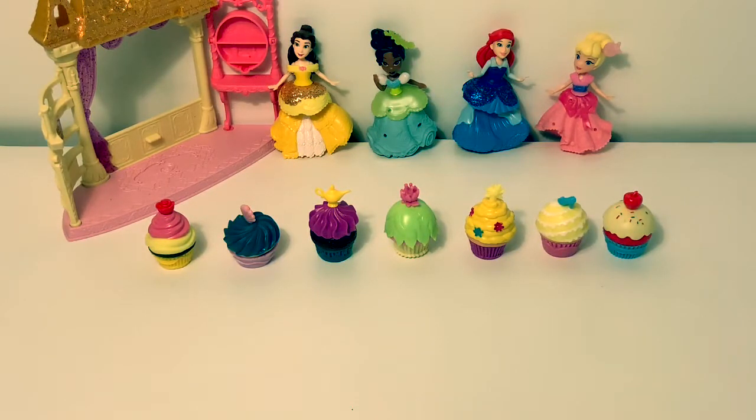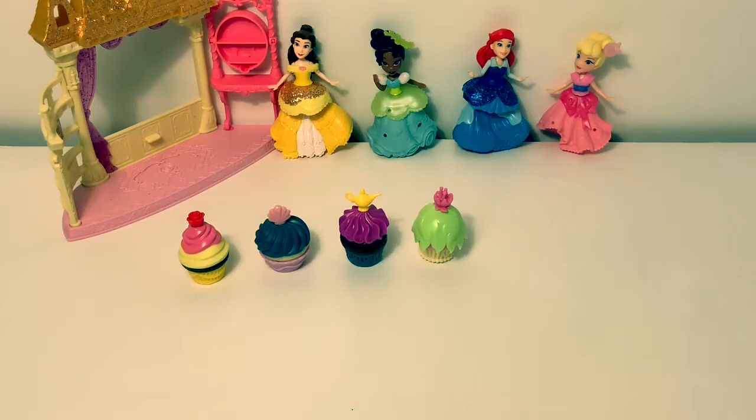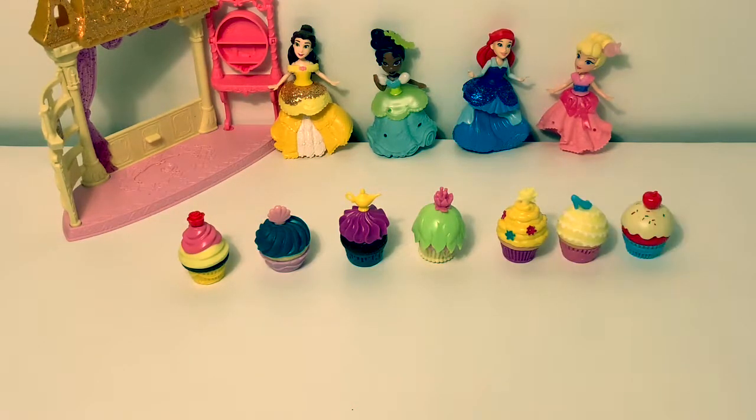Now let's count our cupcakes in Spanish. Uno, dos, tres, cuatro, cinco, seis, siete.